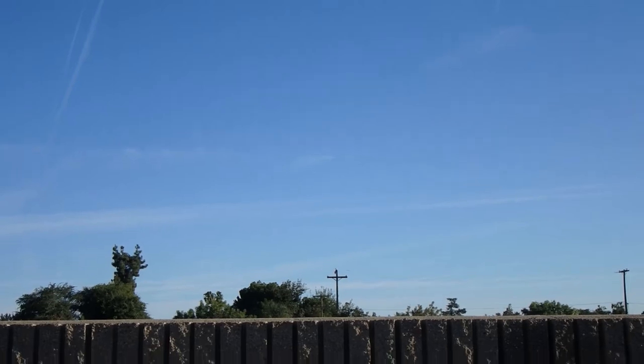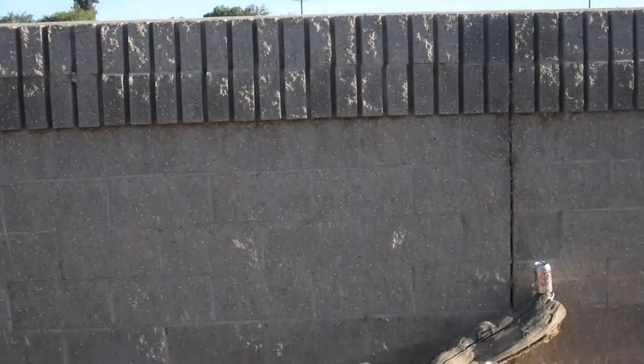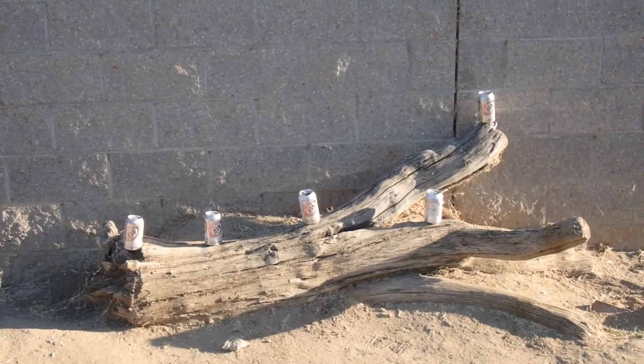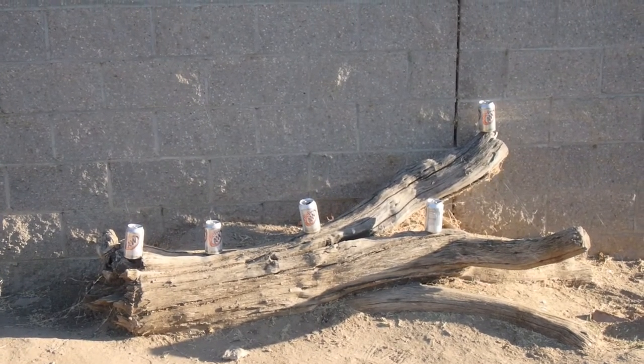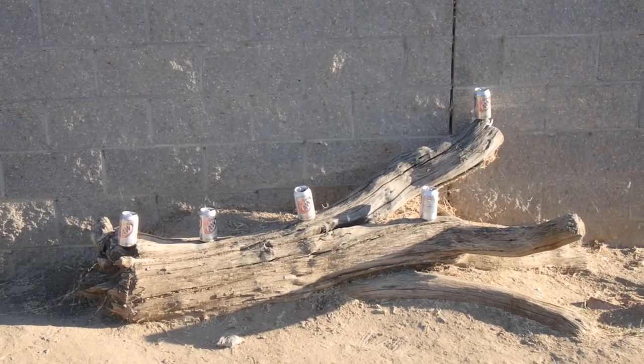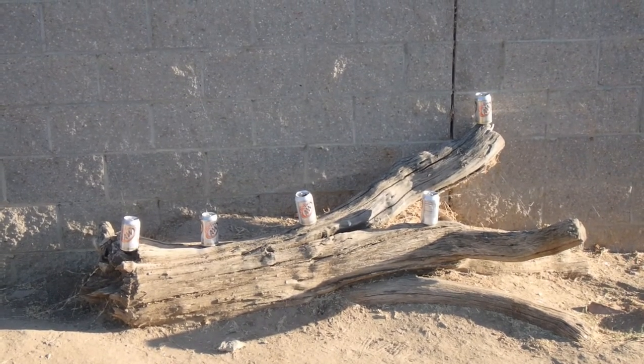So let's get this game going, because we got target practice now. We're going to practice on these cans because we're going to be throwing at them and they're going to be our main targets. Let's get to this game and let's get it.